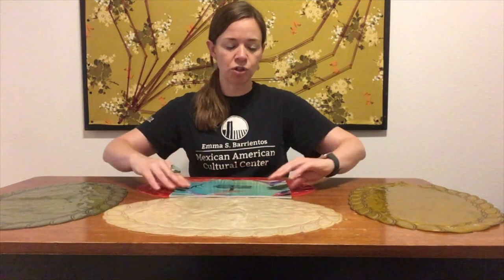First, let's talk about the Smithsonian Learning Lab. This is an online collection of digital resources. We are an affiliate with the Smithsonian, so we have uploaded images from our permanent installation called Upwarded Dreams, and in this collection you're going to see images of each individual alibrije and also find some videos related to the project.